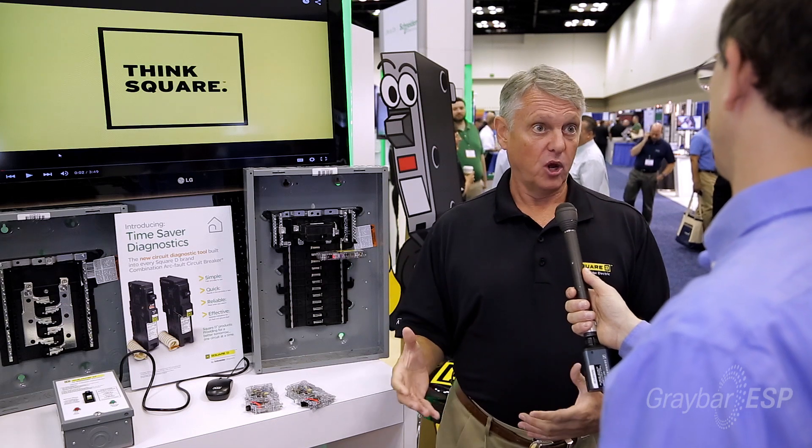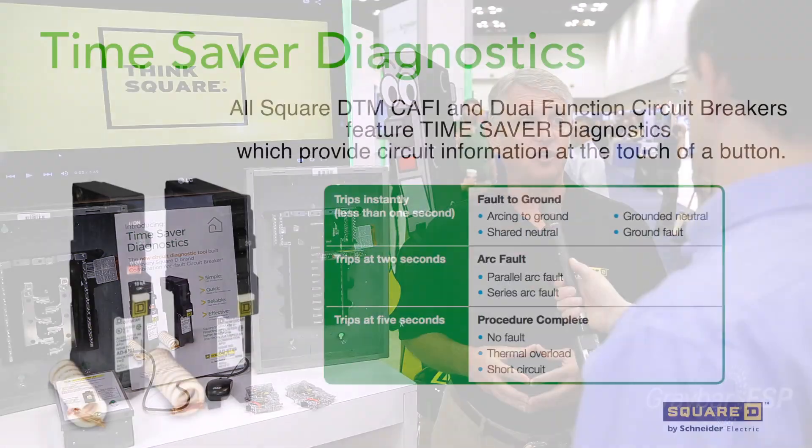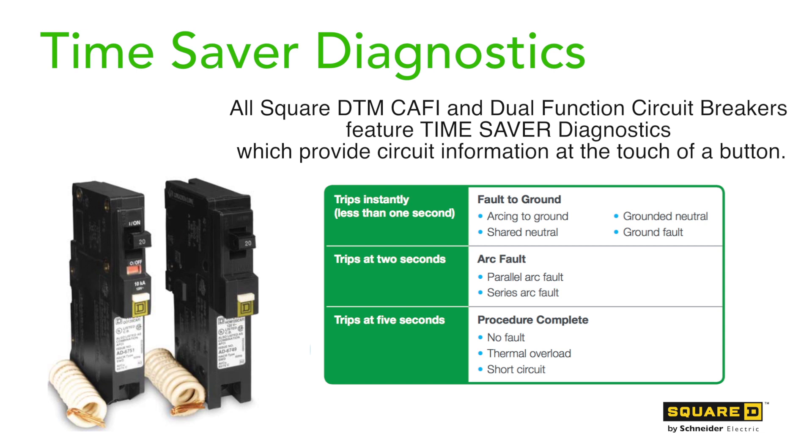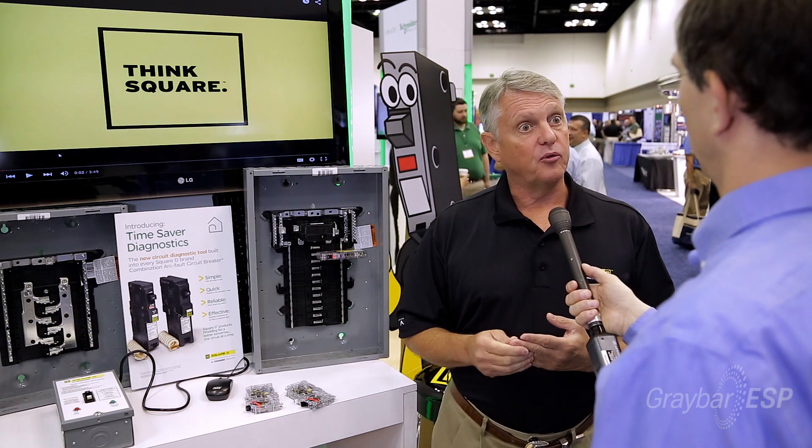Another great feature with our plug-on neutral dual function and combination arc fault breakers is the addition of Time Saver Diagnostics. Time Saver Diagnostics is built into our breakers to allow them to remember their last trip. Our breakers will trip on an overload, a short circuit, an arc fault, or a ground fault.